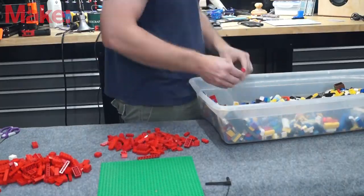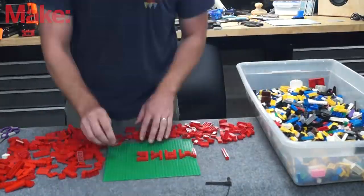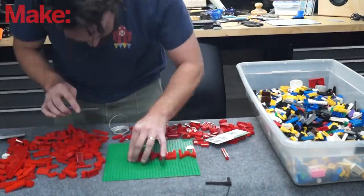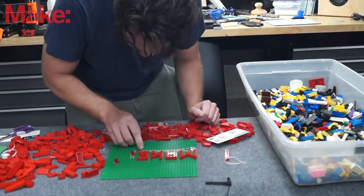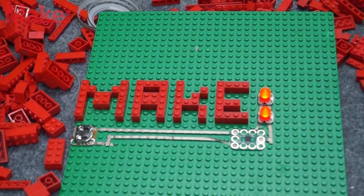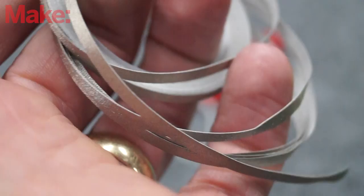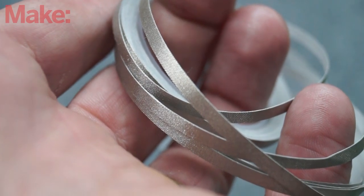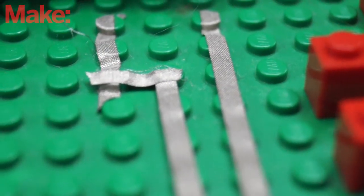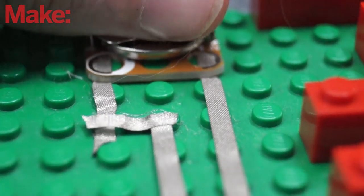Putting the kits together is fairly straightforward — you're just playing with Legos most of the time. The rest of the time you're just connecting some strips of tape from one spot to another. They use a flexible woven tape instead of the copper foil I've typically seen used, and I really like it. It's a little bit more robust and it has conductive abilities on both the bottom and top so you don't have to worry about how you're connecting things to it. You can't solder to it but it works pretty well as is.